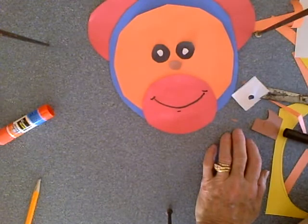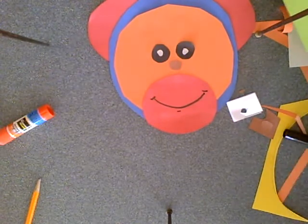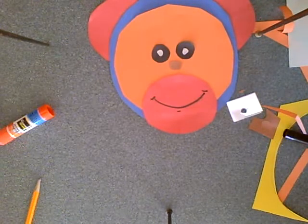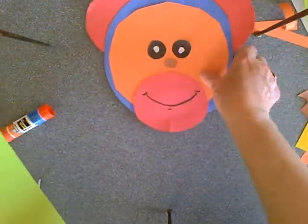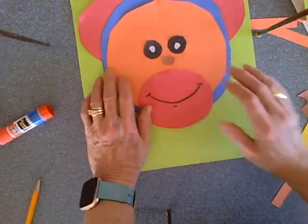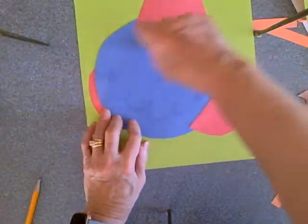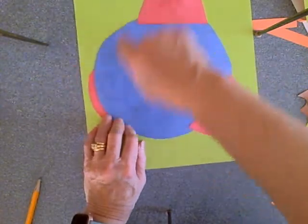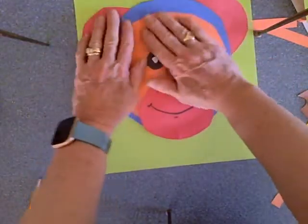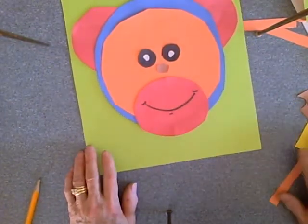And when I'm finished, I can take Mr. Monkey and put him on a nice backing sheet. There he is! And of course you have to put your name on there because this is your work. All right, so there's Manfred the Monkey.